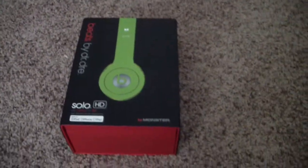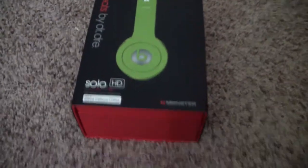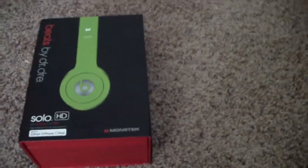I've already opened these, but since Jake made an unboxing, I thought I'd make an unboxing for mine.